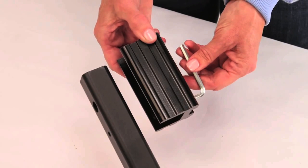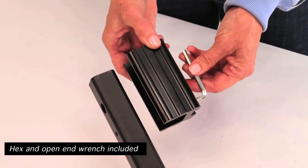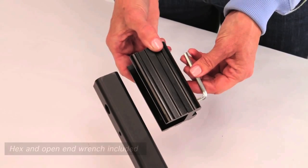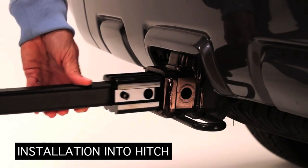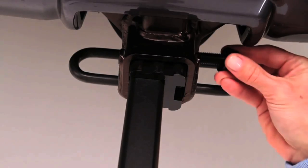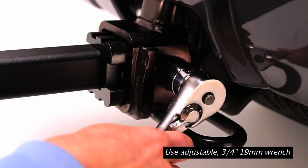If the rack is to be used on an inch and a quarter hitch, remove the two-inch aluminum adapter from the receiver tube with the included hex wrench. Insert the receiver tube into the hitch and align the holes. Thread and tighten the bolt securely into the hitch using a wrench, then insert the safety clip.